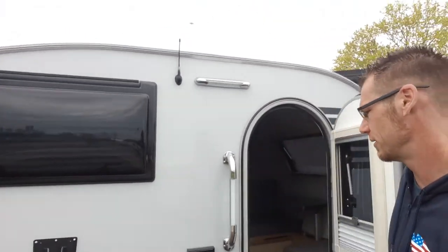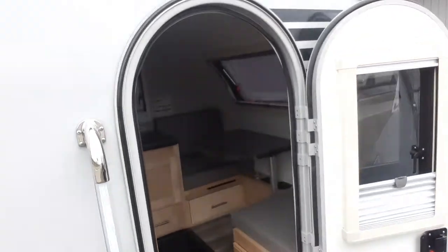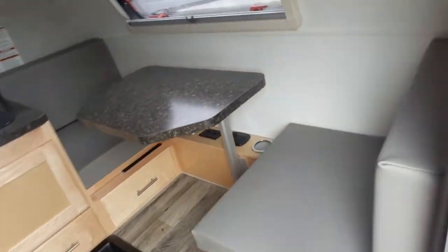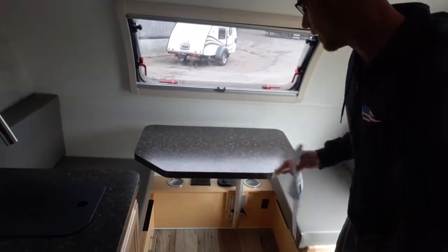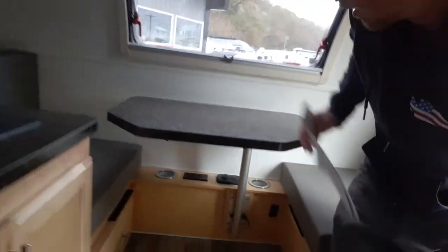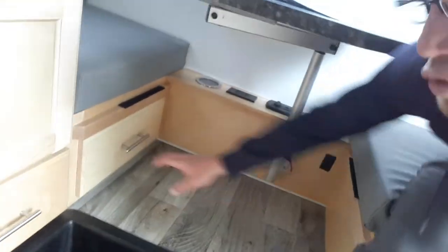On the inside, as we first walk in, directly to your right, you have your dinette. That folds down into a single bed. Underneath, you've got your cupholders, charging station, and a drawer.